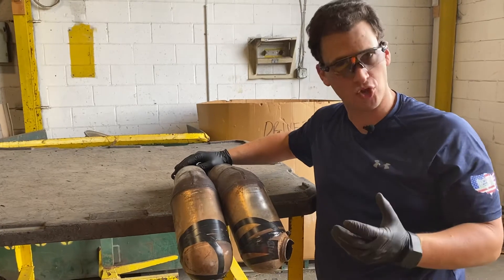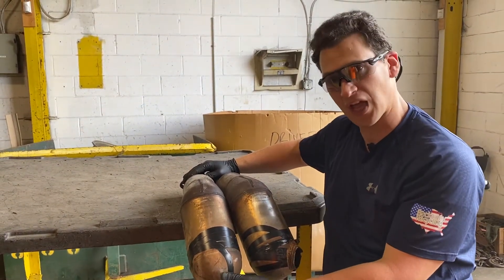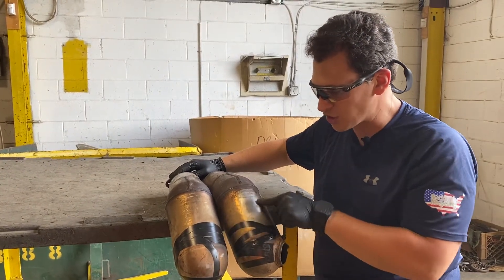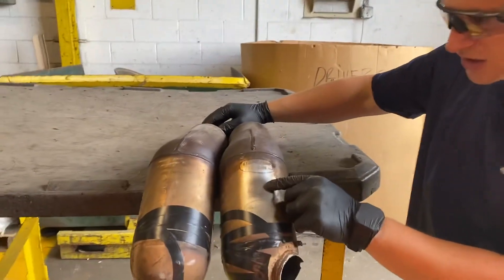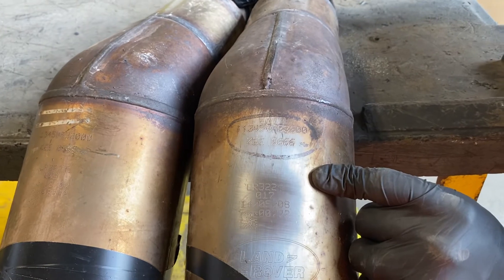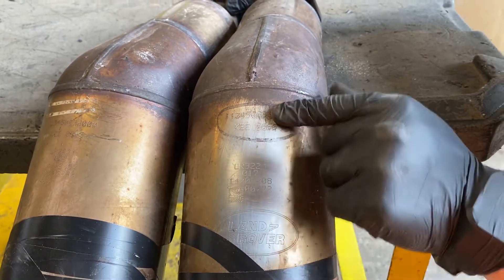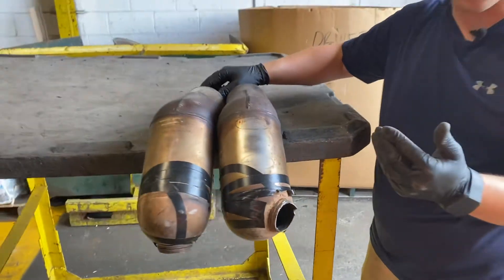When you send us a picture of the catalytic converter, it's very important to send us a picture from both sides. But if you have the serial number, as this customer did, they took some steel wool and if you get a little closer here, you'll be able to see a clear number on there: LR3224. This number is the one that we need, but if you want to send us all of these different numbers, we'd rather have more information than less information.